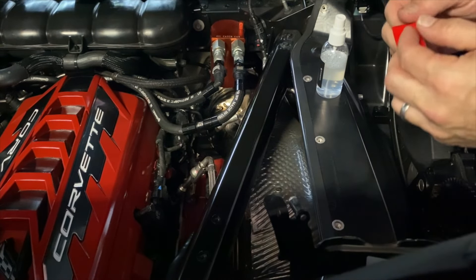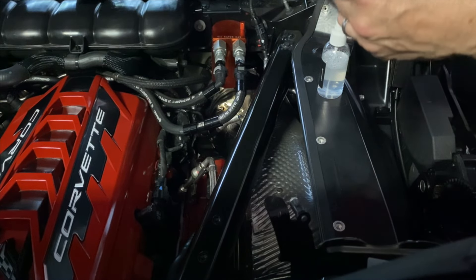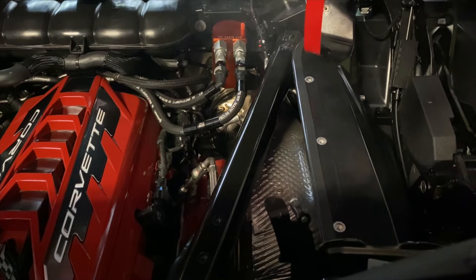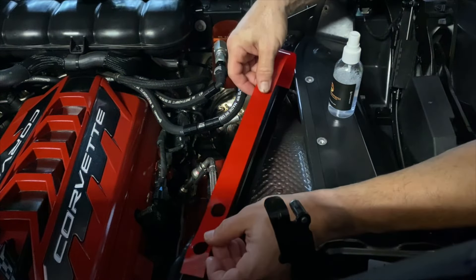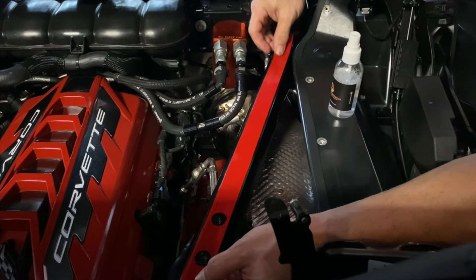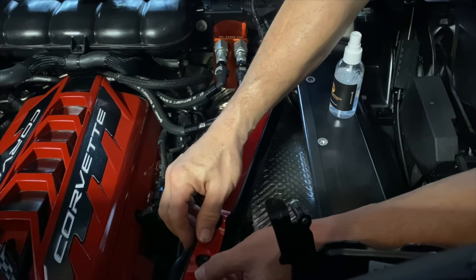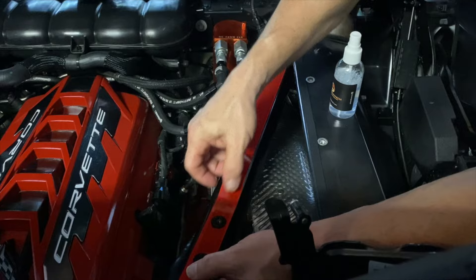I'm going to peel off the backing for the adhesive, then give this a light spray with the soapy water just so I can position it a little bit better. And that looks really good — once you get it all lined up.